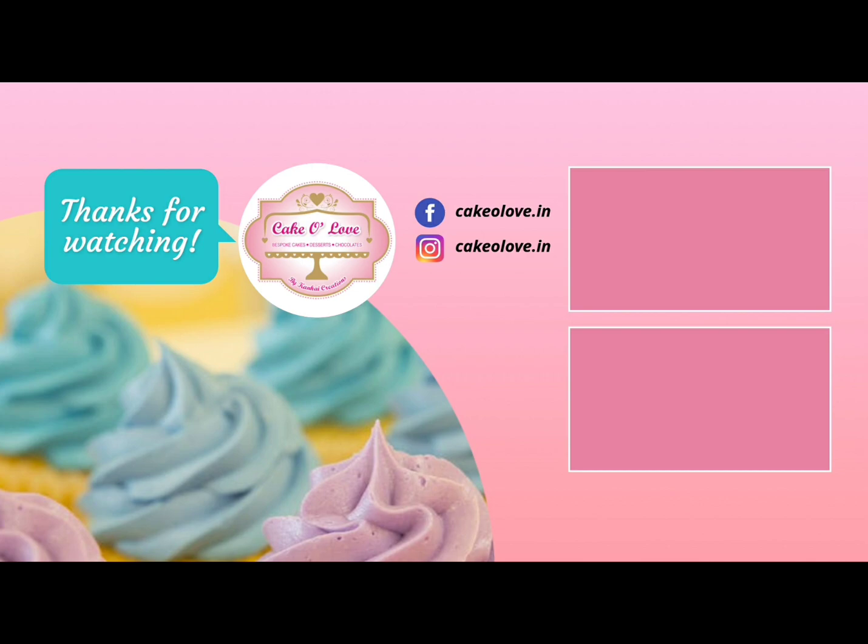Now using a whisk or a fork, give this a very good mix. You want a very smooth and lump-free batter. You can see how the texture of the batter is changing — this is how our batter should look.